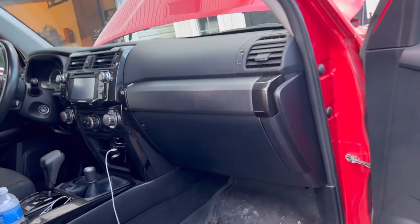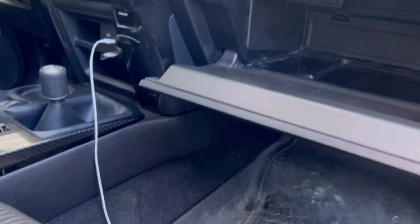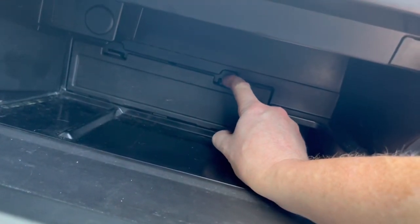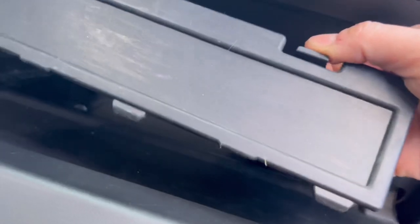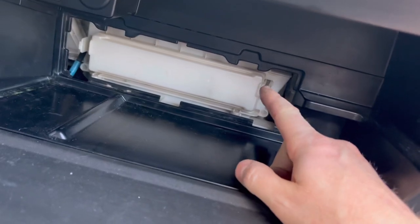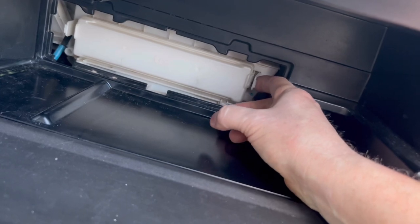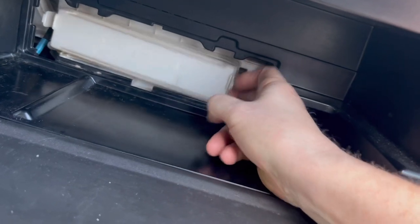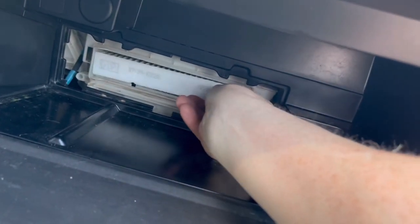For the cabin air filter, come to the passenger side and open your glove box. Empty it out, and you'll see a door in the back. There are two tabs on the top — press them down one at a time. Once you do that, you have access to the door for the cabin air filter. Again, two tabs — one here and one there — press them in gently.